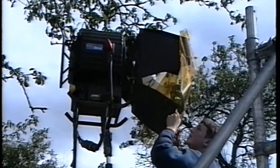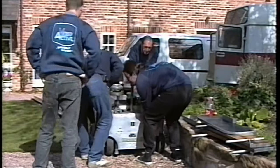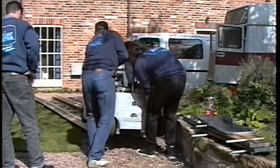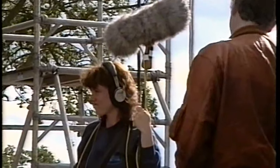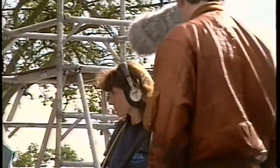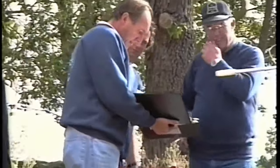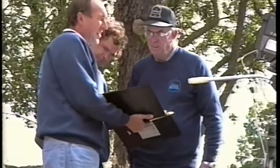The lights were fitted with gels to give the appearance of a summer's day. The movieola was lifted onto the track and the camera fitted. The cast was in position, sound was ready, and all that was needed was a final word between the director, the cameraman and the grips. And everything was set for action.